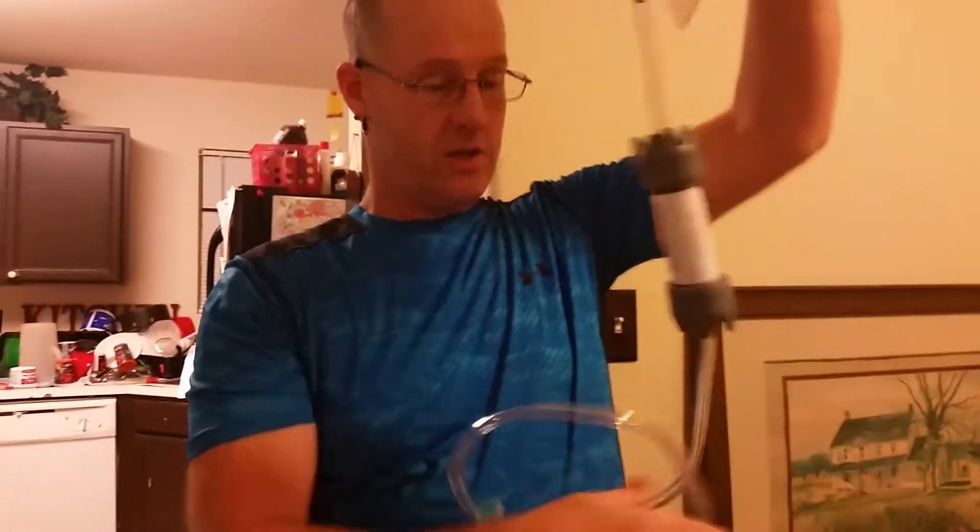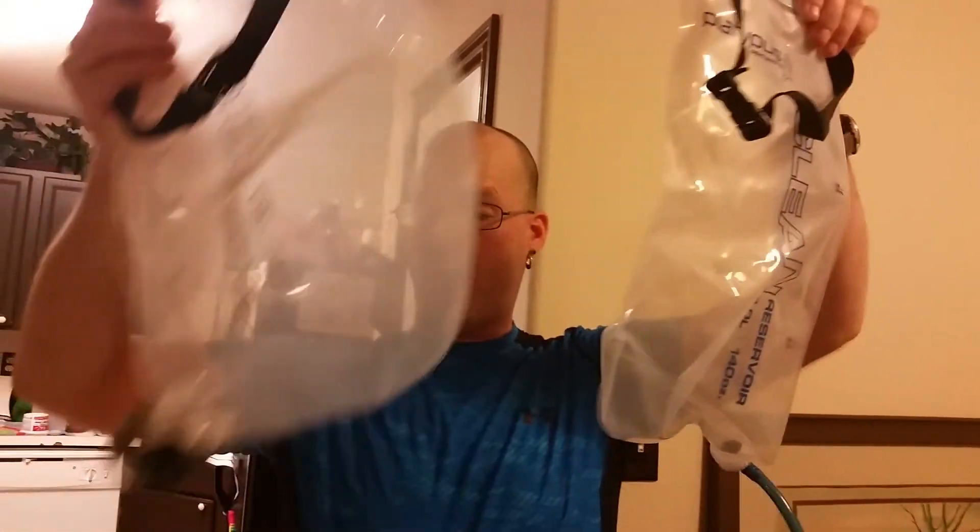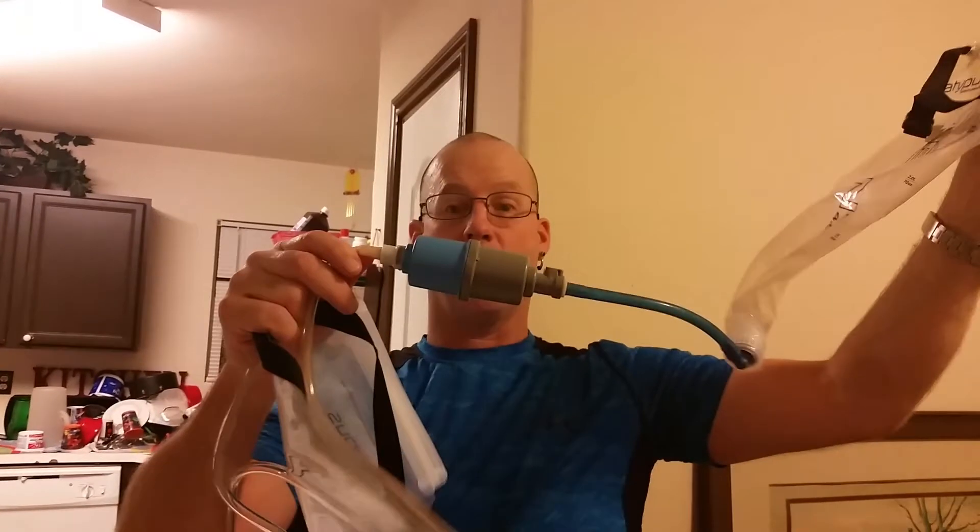So I got the Osprey Reservoir Hose Replacement and used that, and that works perfectly to fit on this. You just fill it up and you drink, and that way now you have two of them — all you have to do is buy the extra Sawyer Gravity Works filter.